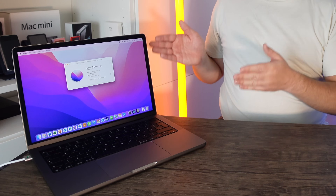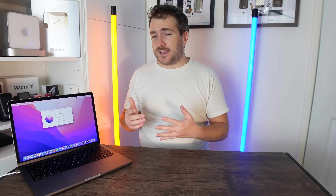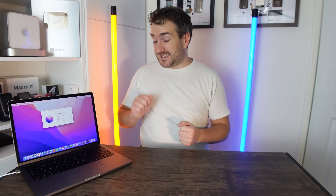Hi guys, it's Matt here. I've got a 14-inch MacBook Pro with an M1 Pro chipset inside — the 10-core variety with two efficiency cores, eight performance cores, a 16-core GPU, and 16 gigabytes of RAM. Today I'm going to be demoing Microsoft Office 365 on this machine.